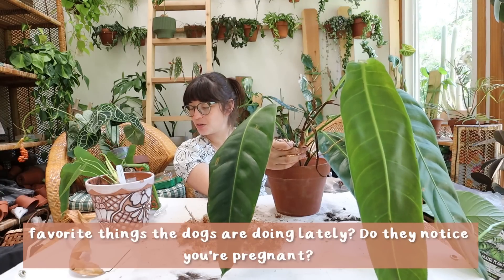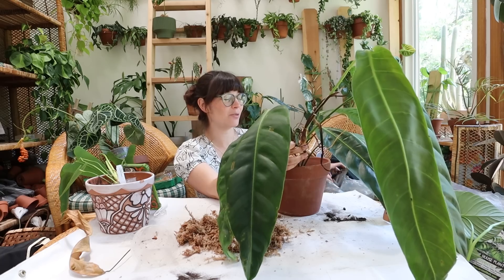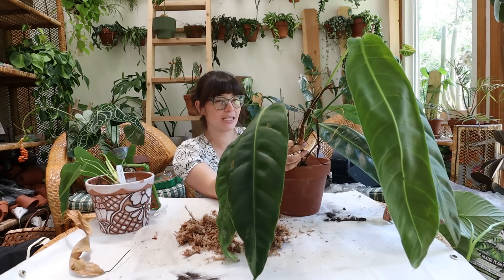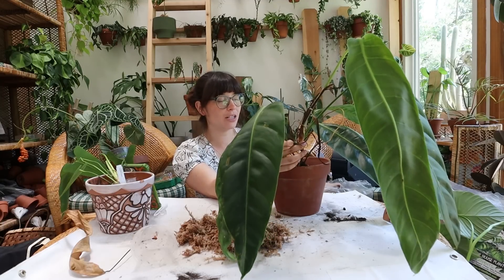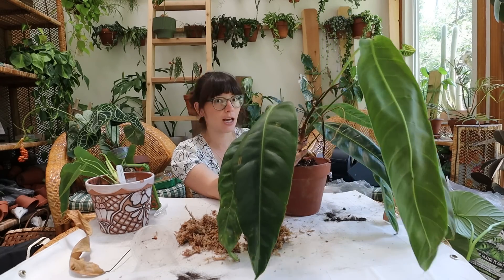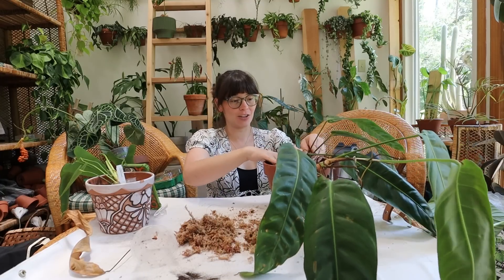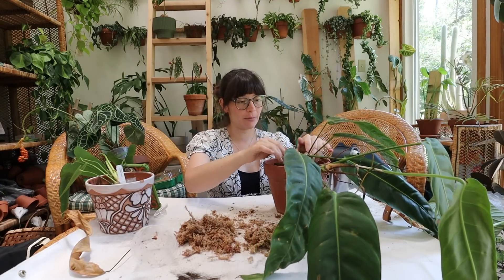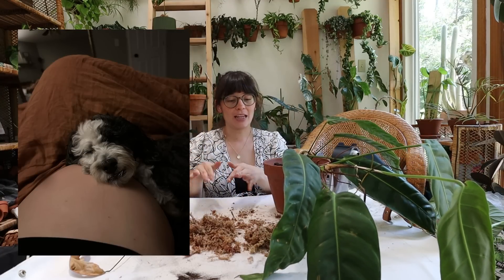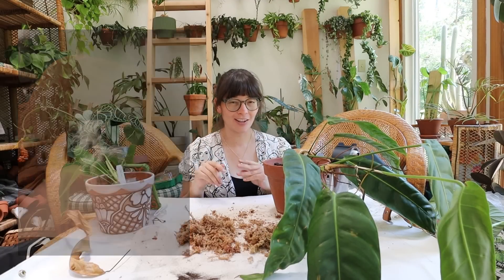Favorite things the dogs are doing lately, and do they notice that you're pregnant? I don't think that they know that I'm pregnant, but I think they can tell something is different. On days when I don't feel well they're definitely more inclined to hang out with me. Other than that I haven't really noticed a ton of changes in their behavior, but the other day Leo did lay his head on my belly and it was very cute — I think it was just because he realized it was comfortable and not necessarily because he's thinking there's something in there.